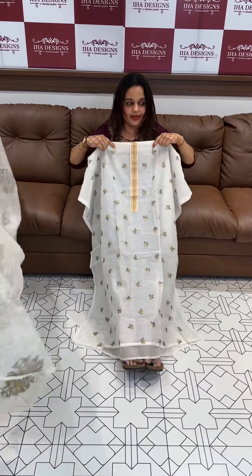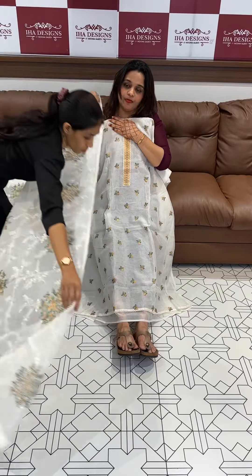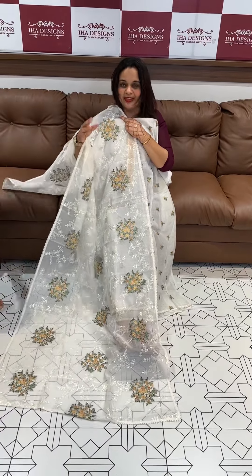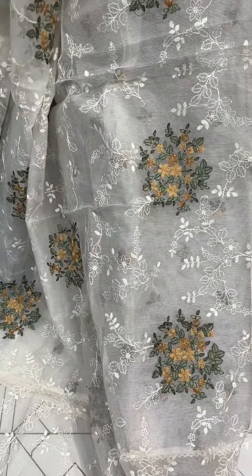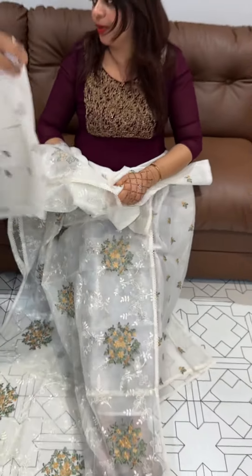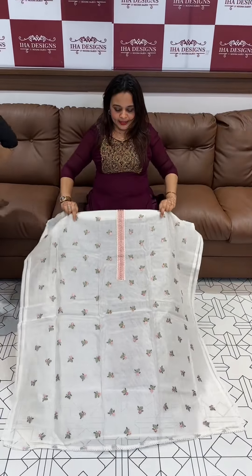Next one is off-white — first one is off-white with green, second one is off-white with mustard. And the beautiful pattern on the bottom, with pure cotton bottom, 2200. Next is pink, off-white with pink.